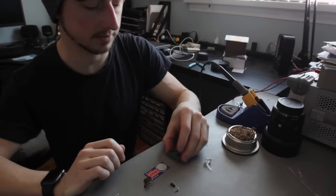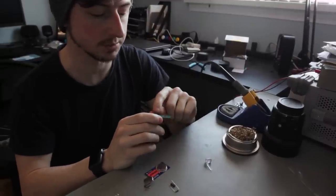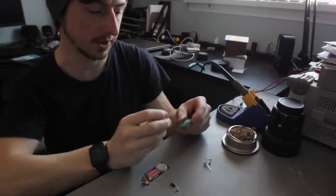Step 4: while printing, solder the components — resistor, push button, and battery holder. When I solder something together, I like to start with the lowest components first, which would be the resistor, then move up to the battery connector, and then finally the button.